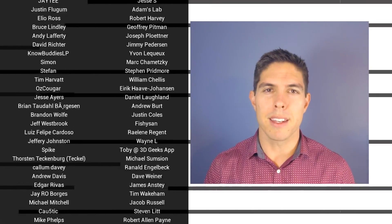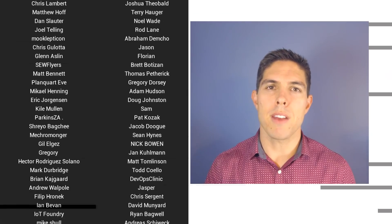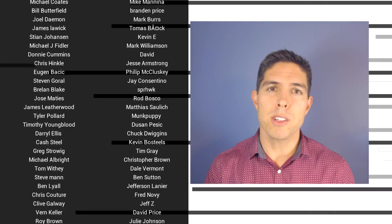If you liked the video then please click like. If you want to see more content like this in future, click subscribe and make sure you click the bell to receive every notification. If you really want to support the channel and see exclusive content, become a patron and visit my Patreon page. See you next time.